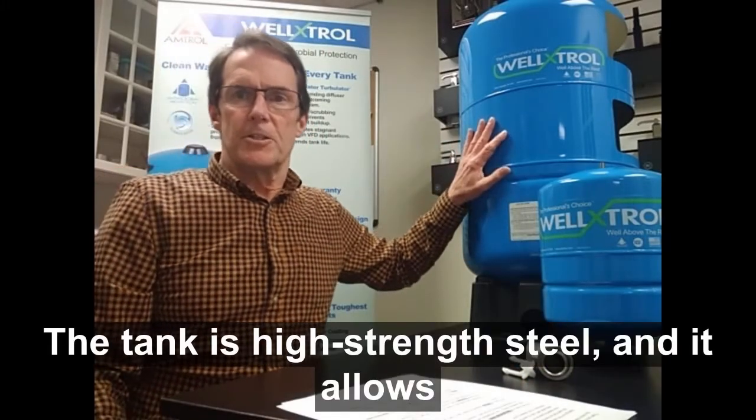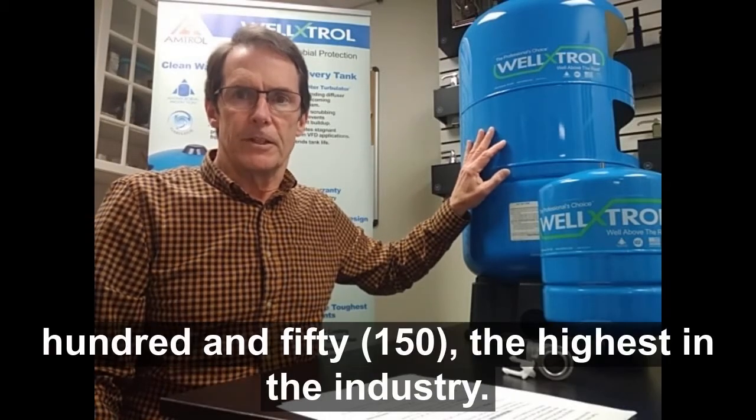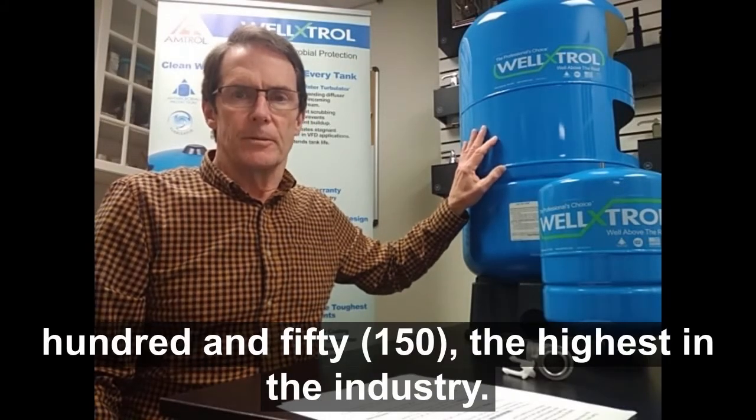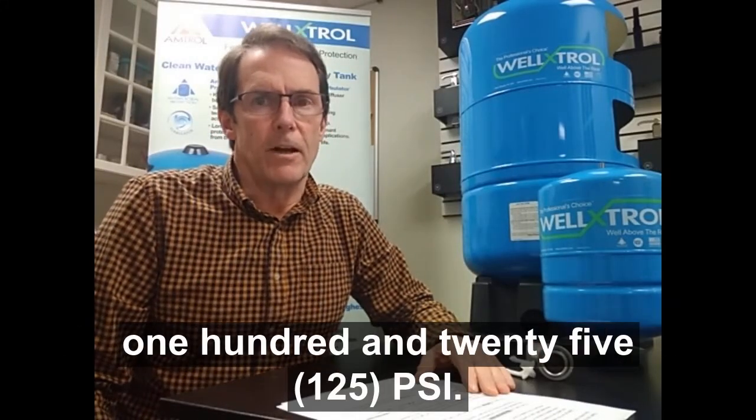The tank is high strength steel and it allows us to achieve a PSI rating of 150, the highest in the industry. Competitive tanks are typically 100 or 125 PSI rated.